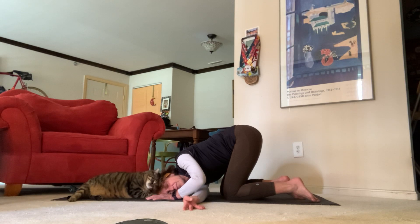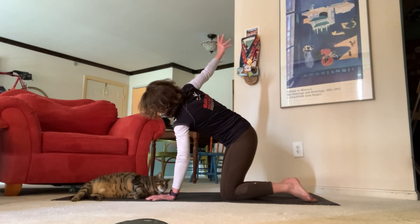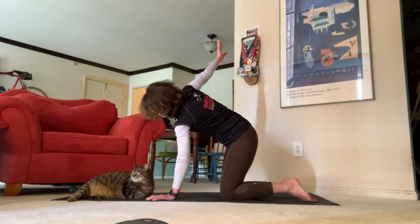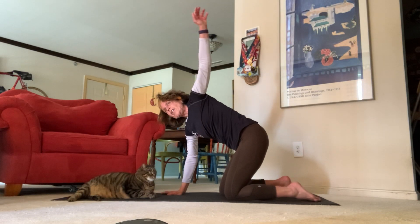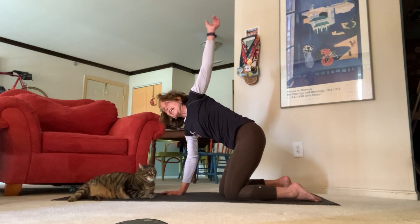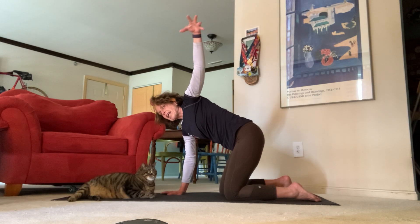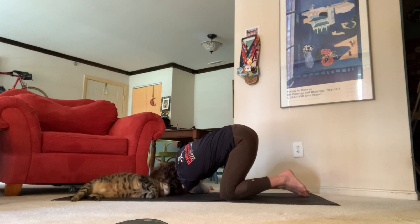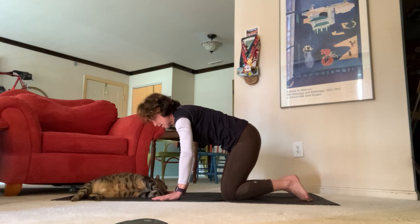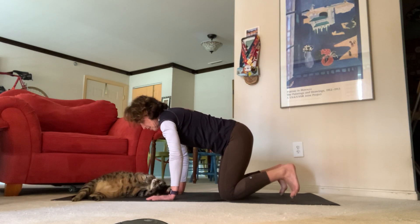Take a deep breath in, open mouth exhale, let it go. Send your hand back up towards the ceiling, bring your hand back down to the mat. On your next inhale, send your left arm really high, circle out your wrists, maybe send your fingers up and down. Exhale and thread the needle — send your hand all the way through to the other side. Inhale back up to tabletop.